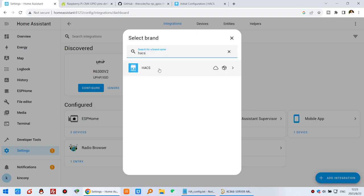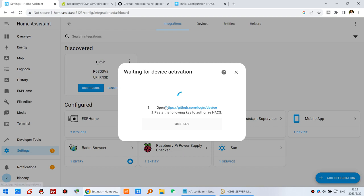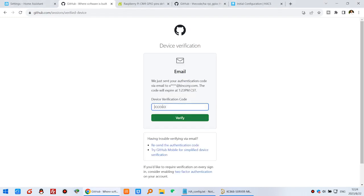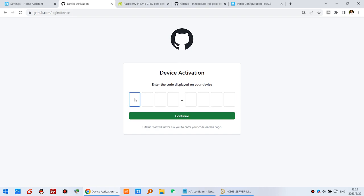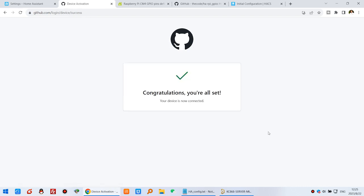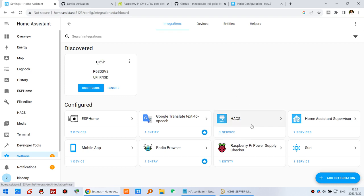Search for HACS, select it from the list, check all options, and click Submit. Open GitHub and paste the authorization code — you need to sign in with your GitHub account. After signing in and pasting the received code, click Continue, then click the green Authorize button. The authorization completes successfully. Back in Home Assistant it will show success — press Finish. HACS is now fully installed.